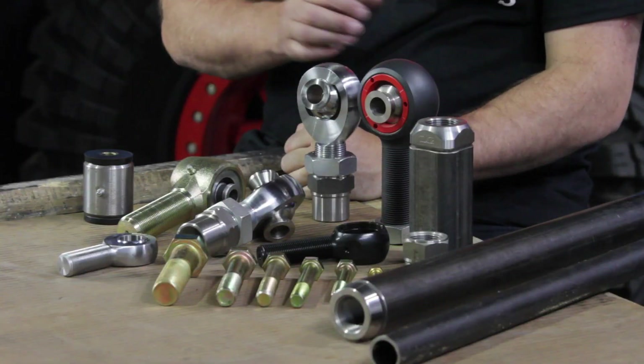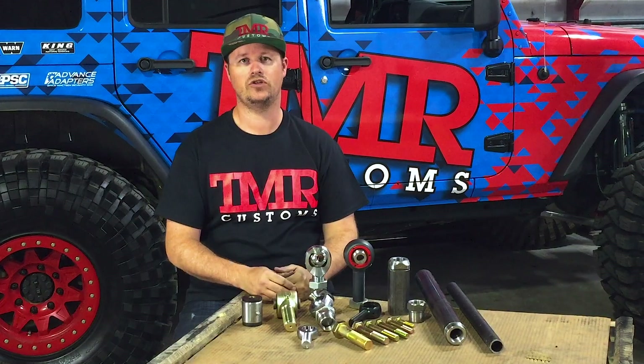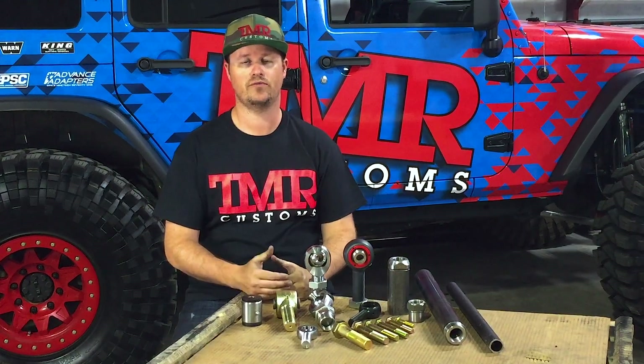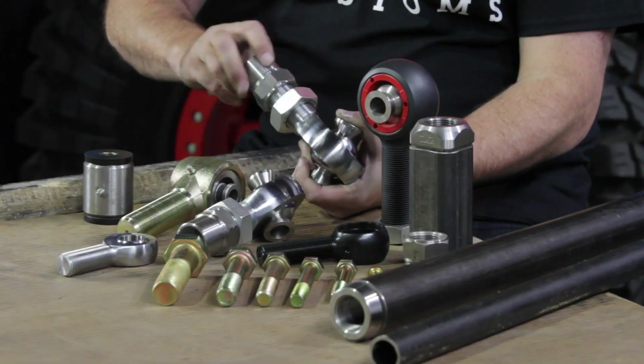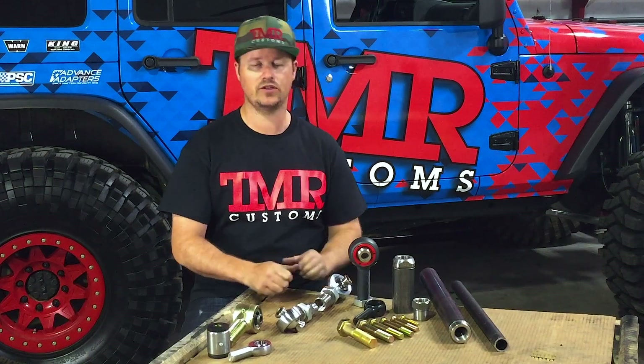For a Heim, rod end, or Jotty joint, you're going to have to choose some drop-down menus based on the thread size. The first is thread direction — right hand is standard thread or clockwise, left hand is reverse thread or counterclockwise. The reason we often choose one right-hand joint and one left-hand joint is for adjustment: you can simply crack the jam nuts loose, then grab the bar and spin it in the car to shorten or extend the length of the link.